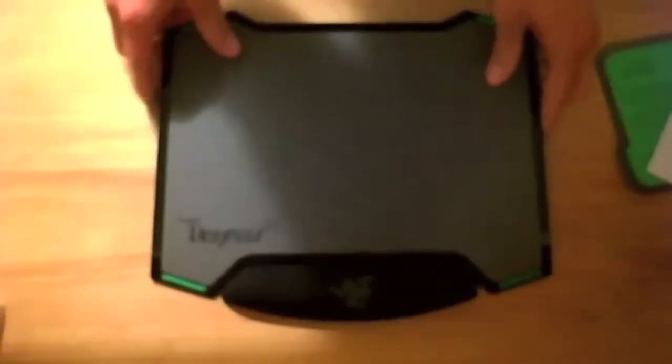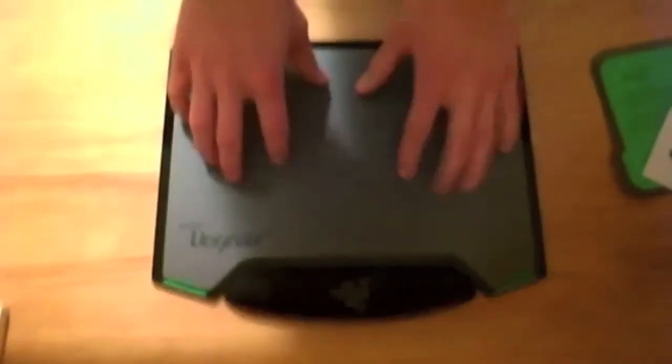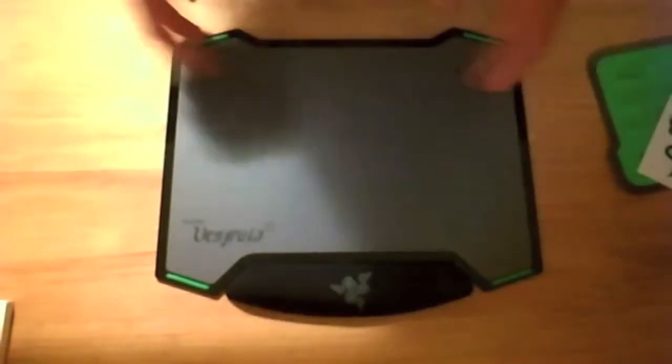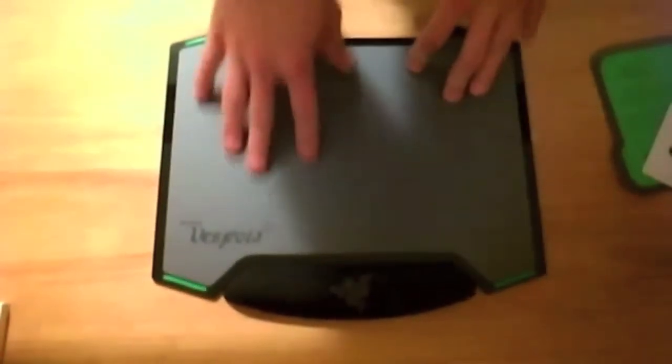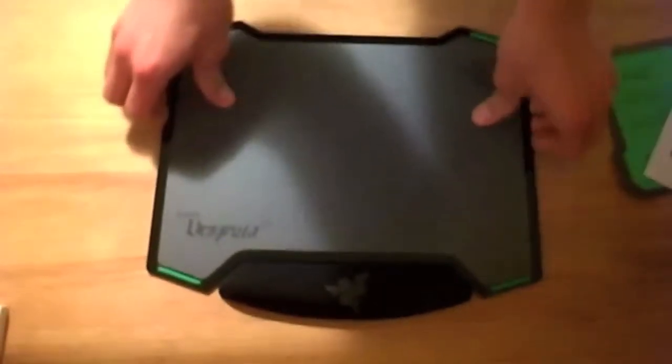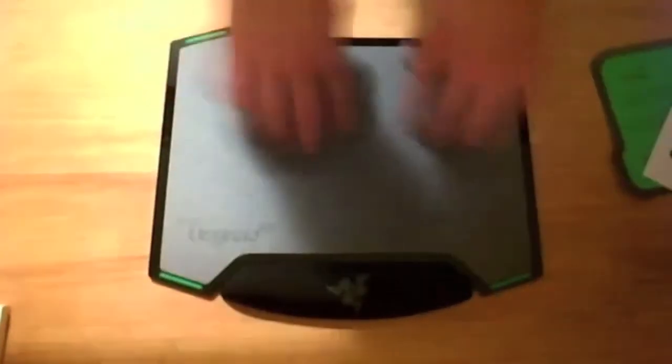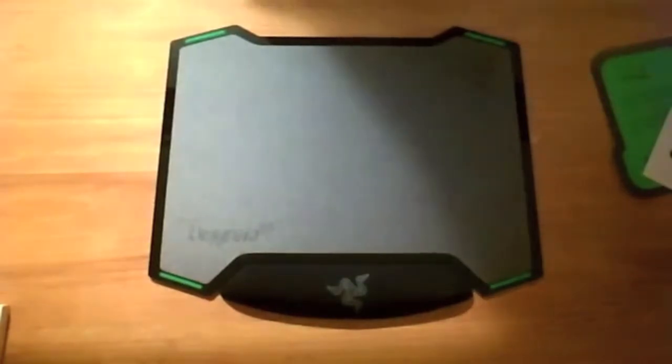The other side I'm assuming is speed — it's very soft and sleek. Basically if you need more speed you flip it to this side. There's no real way of attaching it but it feels very sturdy — it doesn't move when you're using your mouse. You just slide it over for the other side.